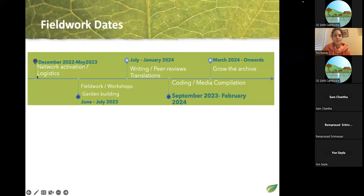These are our dates: December to May we do logistics and prepare students; June and July are the key dates on the ground for data collection; then we write essays and do peer reviews from other researchers; then coding to put the database online. Our goal is to keep growing this database long-term.